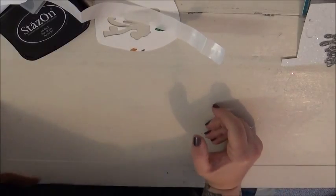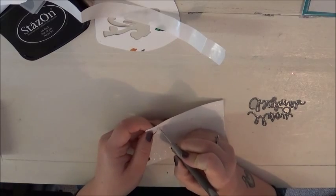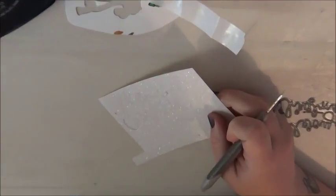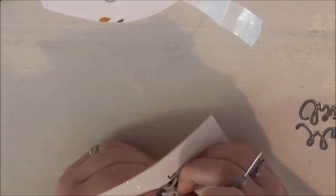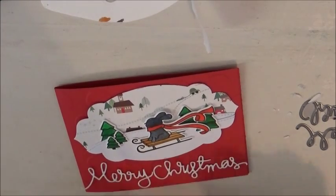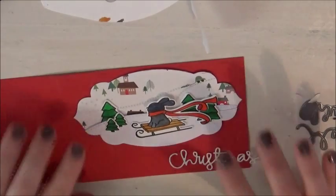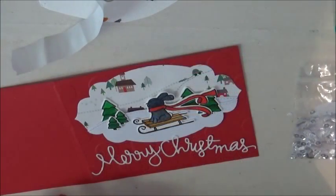I decided I was going to use the Merry Christmas die cut from Simon Says Stamp and cut it out of Stampin' Up glimmer paper — or glitter paper, whichever you like to call it. I used my craft pick to get the die cut out, which did cut but was a bit tough to remove. Once they were out I adhered them with some multi-medium matte from Ranger, and used Tombow to stick the large piece on.